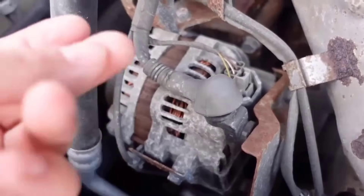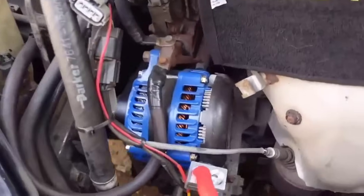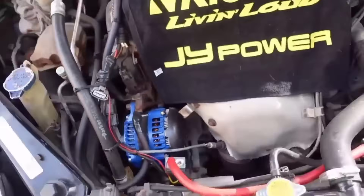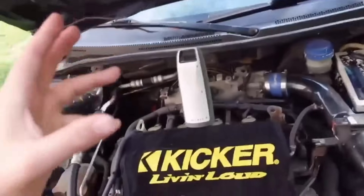My buddy Andy, for example, has upgraded his electrical system. He swapped out the stock alternator for a high-output 320-amp alternator with 220 amps at idle, which means a lot more power going to your batteries and amplifier. You're just going to have a better day.